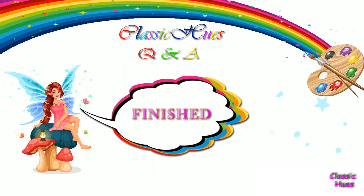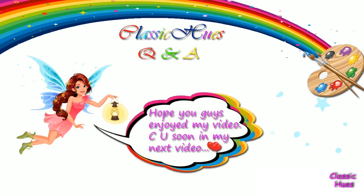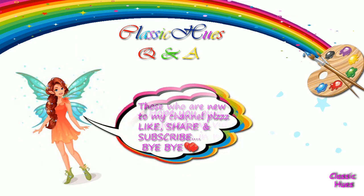In the Q&A, I will answer all the details in the description box. Hope you guys enjoyed my video. See you soon in my next video. Those who are new to my channel, please like, share and subscribe. Bye.